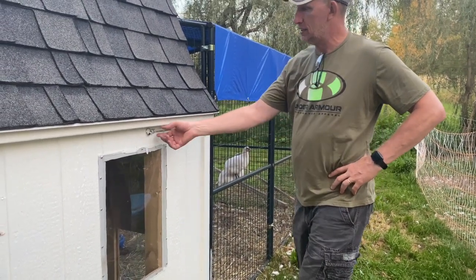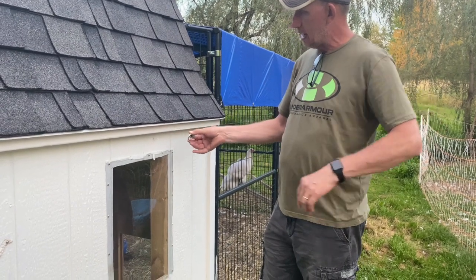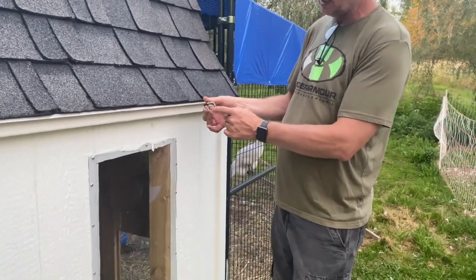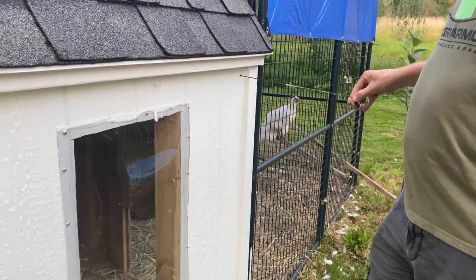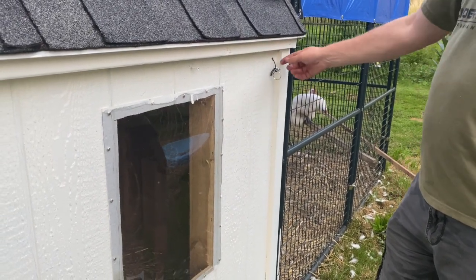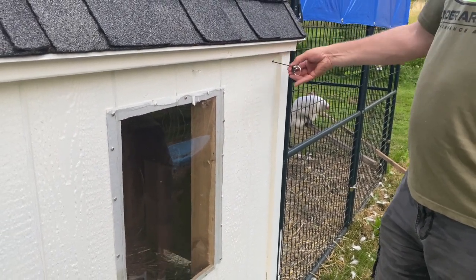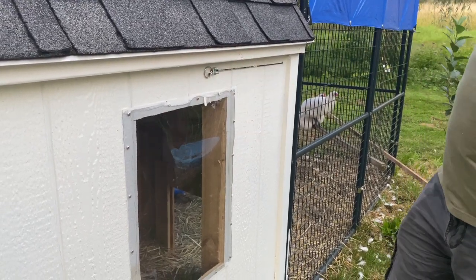Here is how we operate the sliding door — it's just a nylon string with a little key ring attached to the end. All you do is let it go and there it is closed. Grab ahold of it and give a tug — now it's open. You just put that over on that screw right there, just like that.